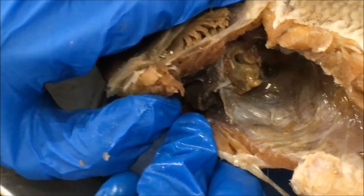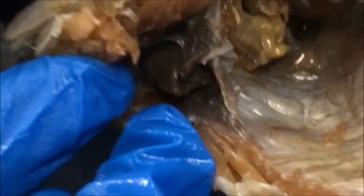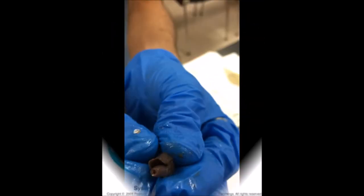This is the heart, which is found behind the pericardial cavity. The heart is two-chambered, made up of a ventricle and an atrium. Blood is pumped out of the ventricle to be oxygenated by the gills, and this blood then goes on to nourish the rest of the body. The cycle continues after deoxygenated blood returns to the heart.